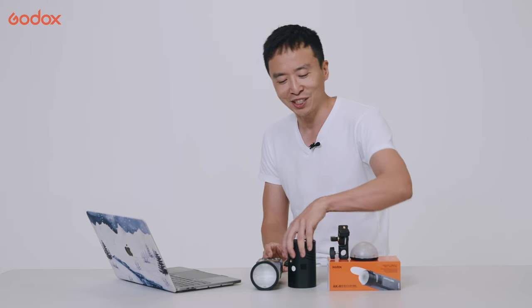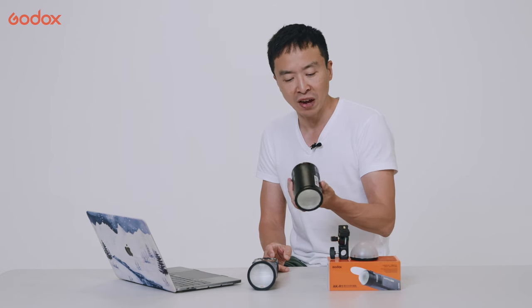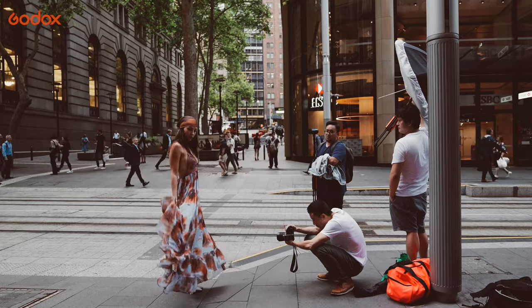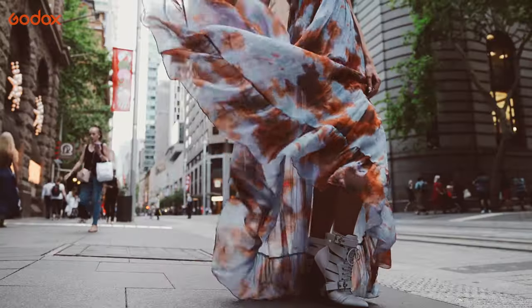What really impressed me is that this light is incredibly small. It's about 500 grams, which almost feels like nothing in the hand, so your assistant can handhold it with no issue, even for a whole afternoon shoot.